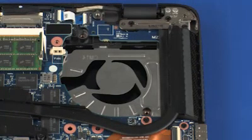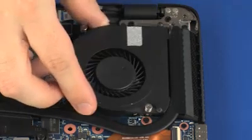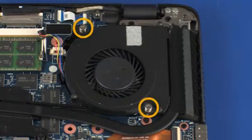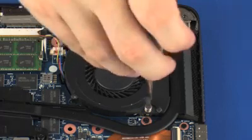Replacement. Place the fan into position on the top cover. Tighten the two captive P1 Phillips-head screws that secure the fan to the top cover.